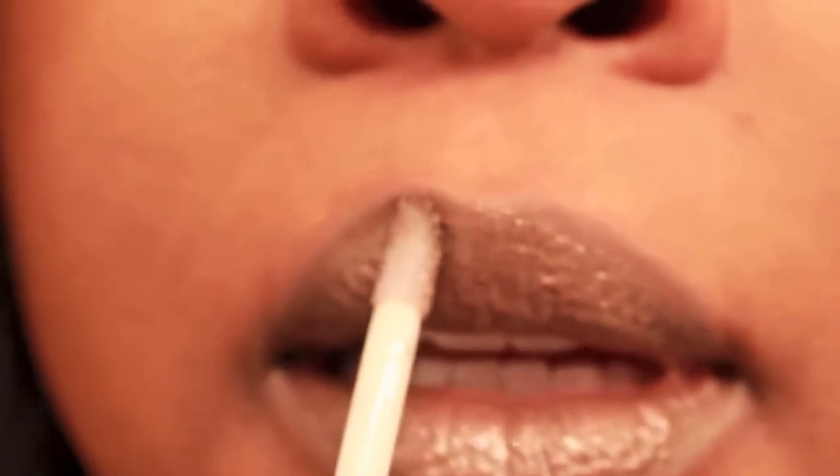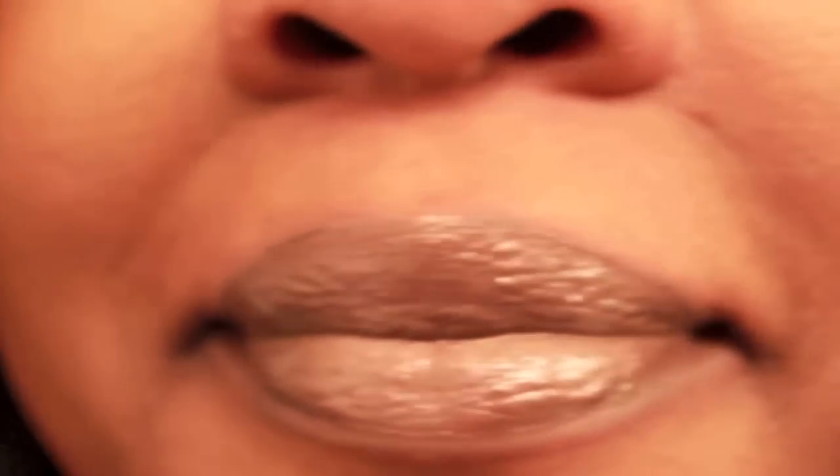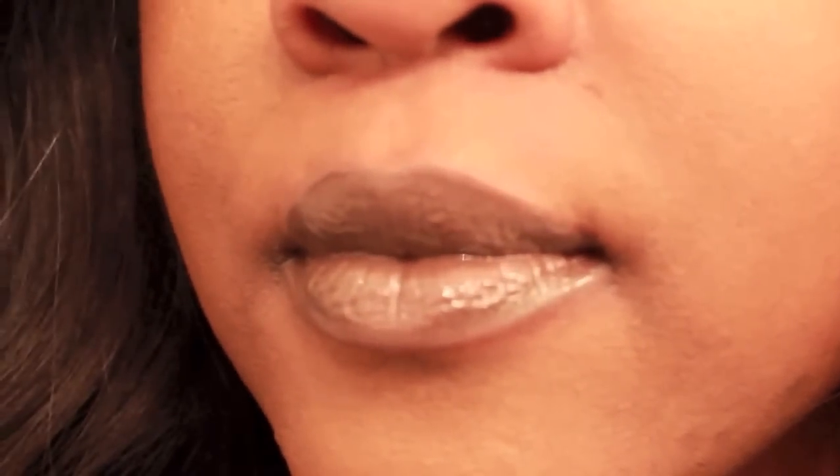I think I might just wear the lipstick on its own. I'm loving the Stone lip liner with it — it really brings out the lipstick a little more. I like this combination. Here I'm just layering a little more lip gloss on for you so you can see. I'm trying to get it in a couple different lights for you.